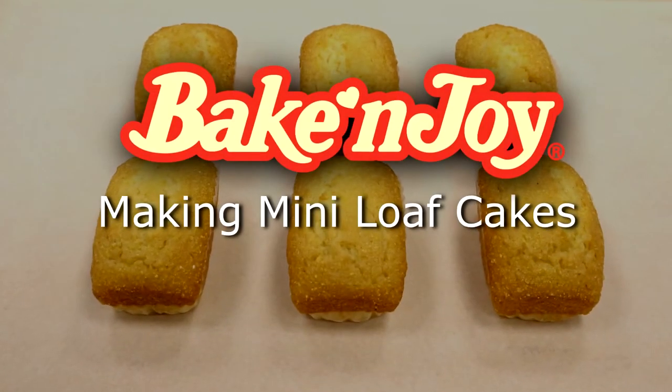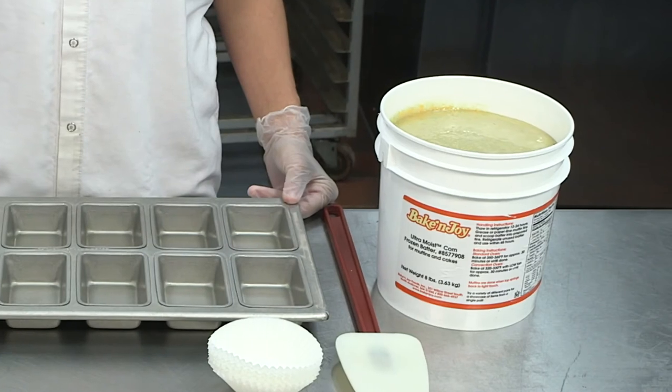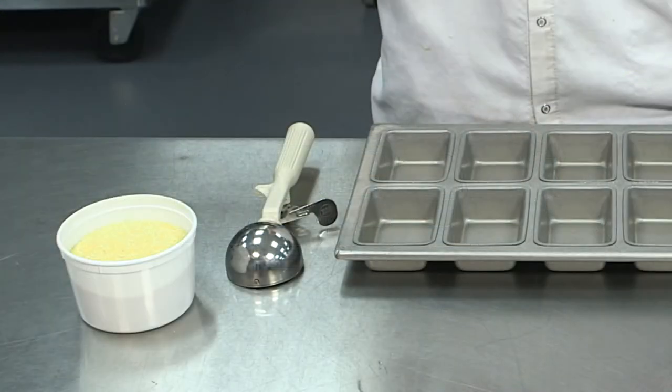We will now demonstrate a third way to use our batters by making mini loaf cakes. You will need a batter — we are using corn. You will also need a 12 cavity mini loaf pan, a spatula, a number 10 scoop which makes a four ounce loaf, muffin liners, and your topping.